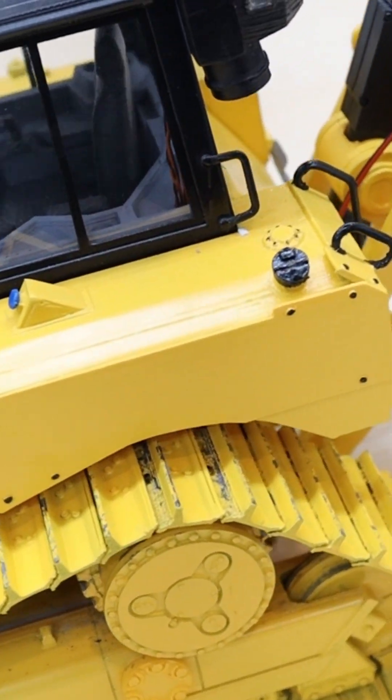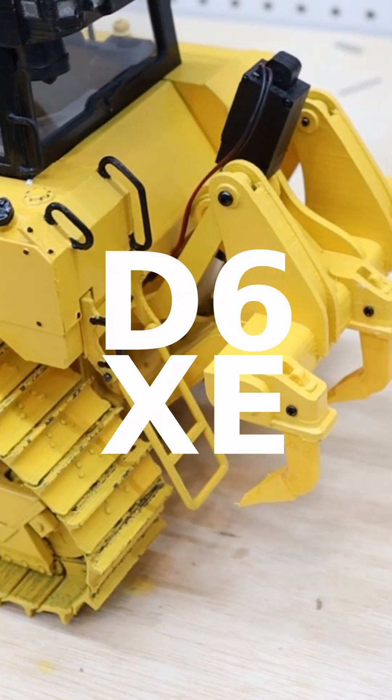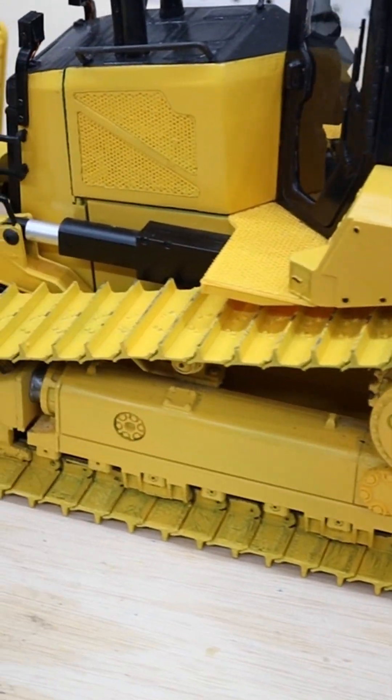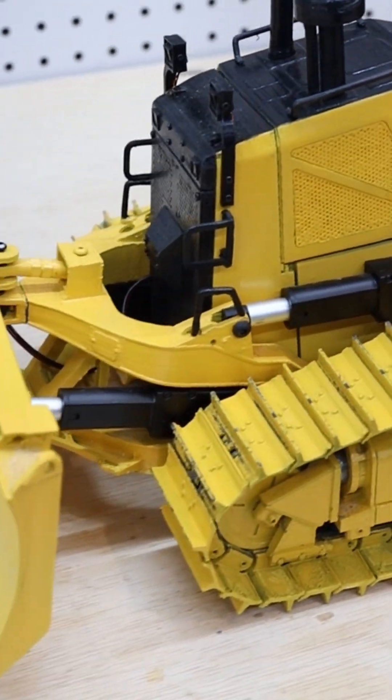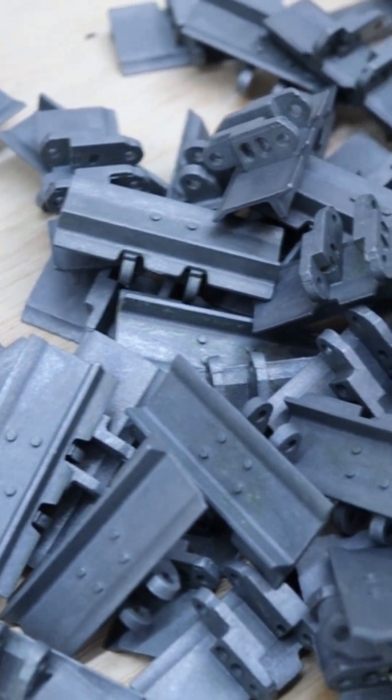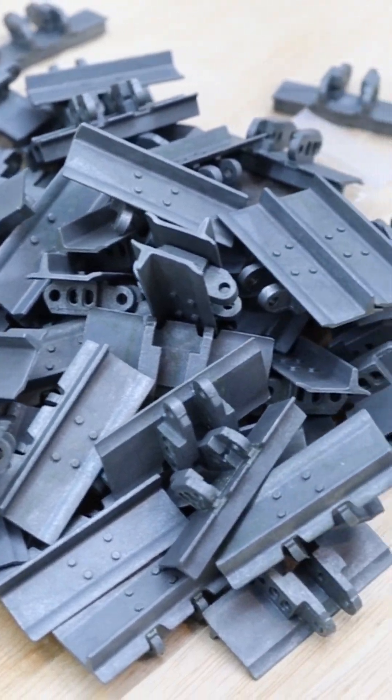Hi, I'm Domingo and this is my D6XE 3D Printed Bulldozer design. I'm releasing the version 2.5 major upgrade. Many of you guys have bought metal tracks and did a custom adaptation for my design.